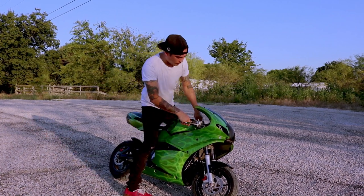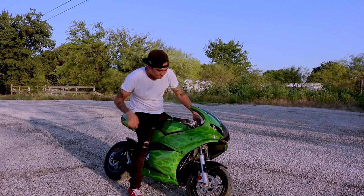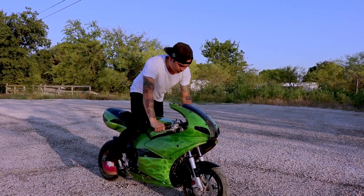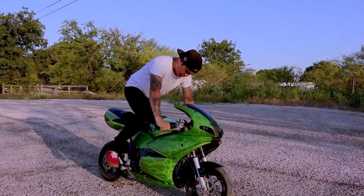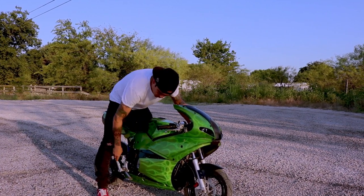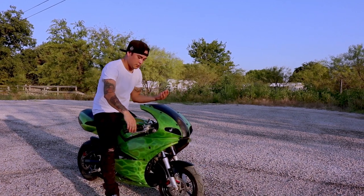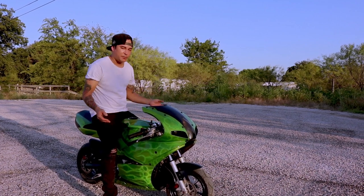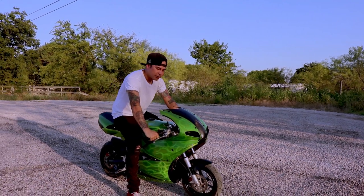I'll go ahead and start it up for you — I'm going to have to kick it off. When kicking it, you want it in neutral; you don't have to pull the clutch in, just give it a notch and get it right there. There you go — first kick! That's pretty good, right? That's a beast. I love this bike. Smells good!